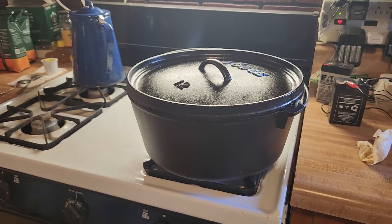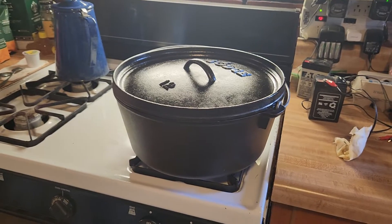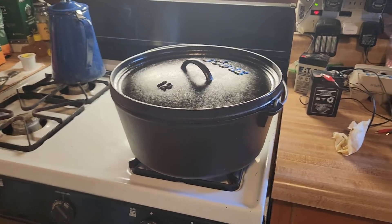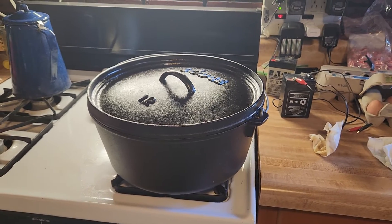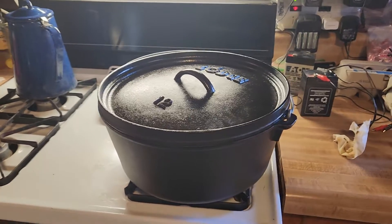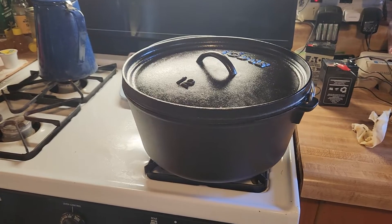There's a formula you can look up online — use charcoal, count how many coals go on top spaced around, and how many go on the bottom, and you get a certain temperature. I don't remember it; I have to look it up every time I use the thing, and it kind of works.